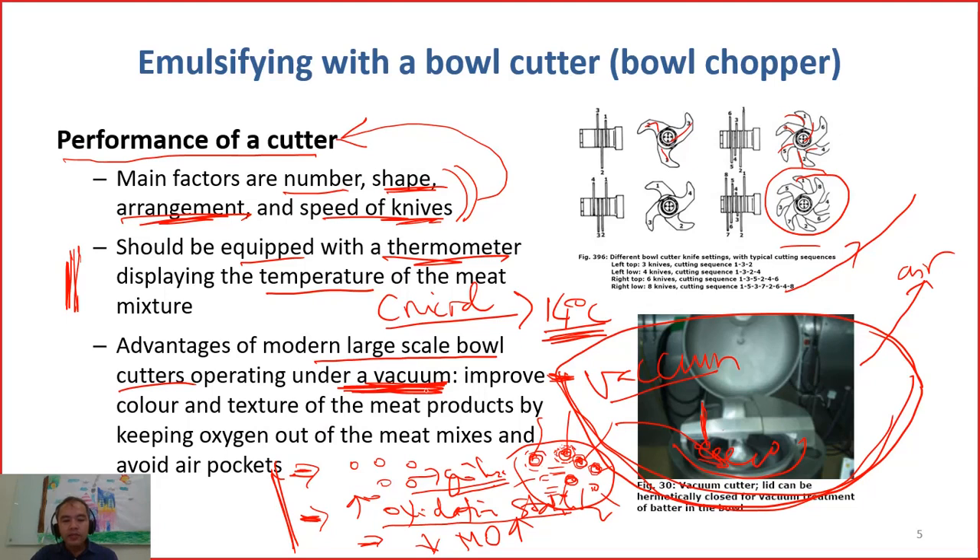However, sometimes when you make traditional yalu, people do not like vacuum-processed products — if they slice it and don't see the pores of air, they don't like it because they are used to that texture. This is why some companies have advanced vacuum systems but choose not to use the vacuum function, so air cells remain and people are satisfied. But for sterilized sausages stored at room temperature, you need to remove all air cells for long shelf life. Yalu stored in a fridge is less sensitive to oxidation, but sterilized sausages require full air removal.